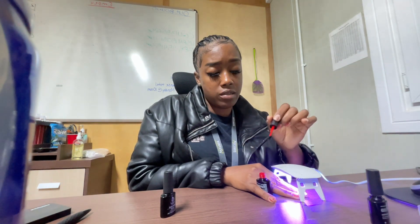Y'all know how if your nail polish is running out? Before gel polish came out, you could put a little nail polish remover inside and shake it up and it'd be like brand new. Does that work for gel polish too? Let me know, because I don't want to try it since this is the only polish I have.